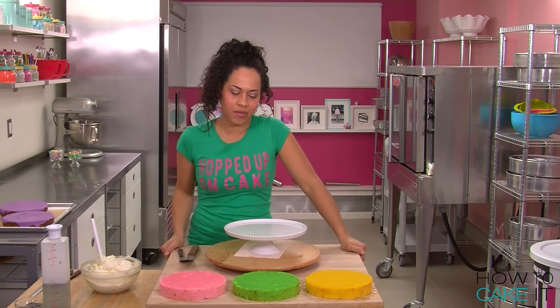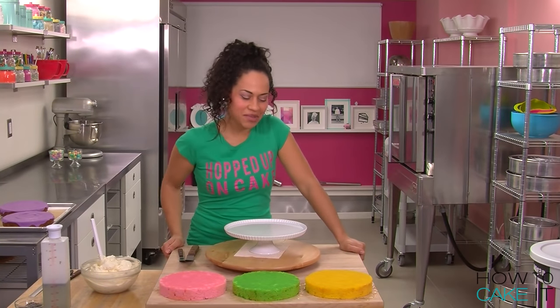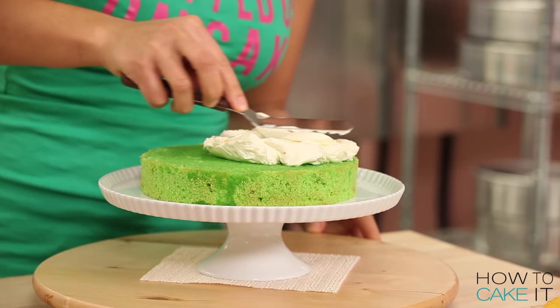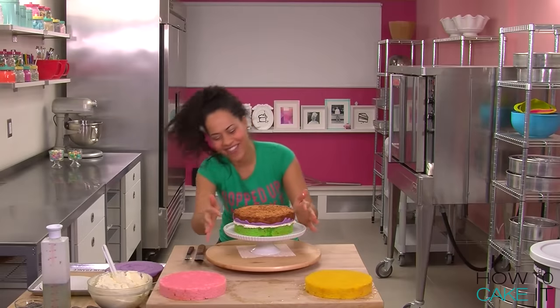I think I'm going to put the green cake on the bottom. Jocelyn's my PLA — my personal laughing assistant. Whenever I'm feeling down, I just look at my PLA. Green cake down, orange blossom honey buttercream. A macaroon layer is next. I love it!